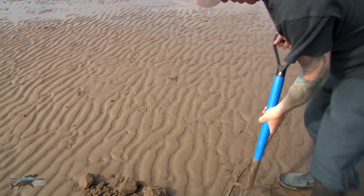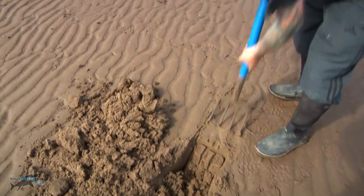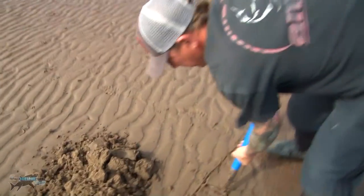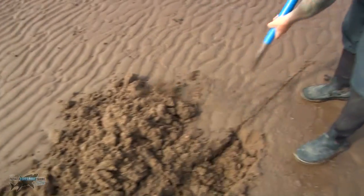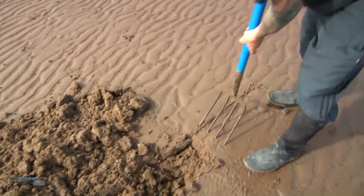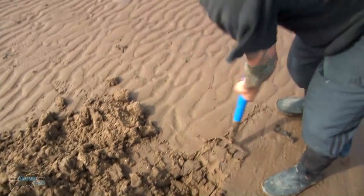Just one spit of the fork, just knocking it over and out of the way. We do this fairly quickly so it doesn't fill up with water. Sometimes you'll get the odd worm while you're doing this, but we're not actually digging for the worms at the moment — we're preparing the trench.